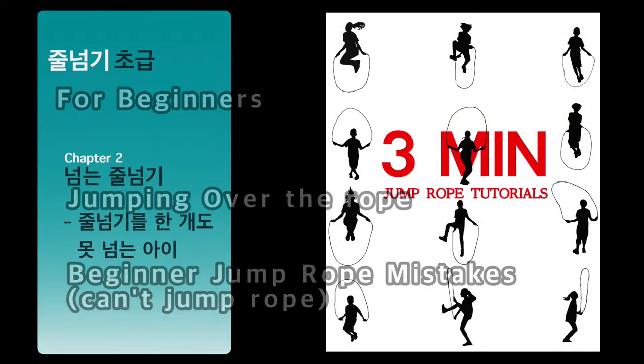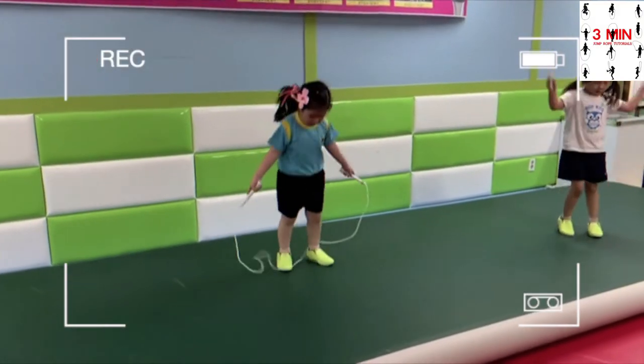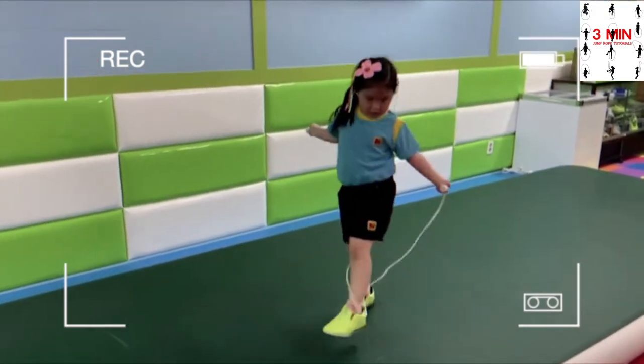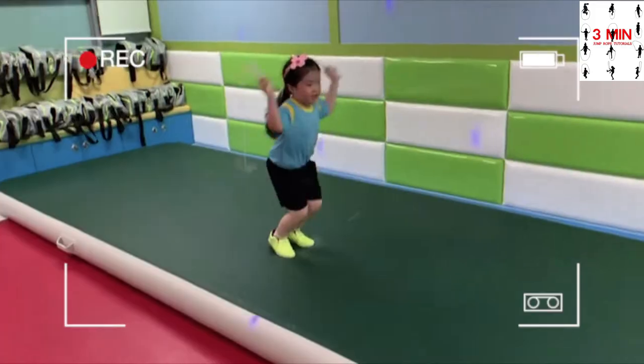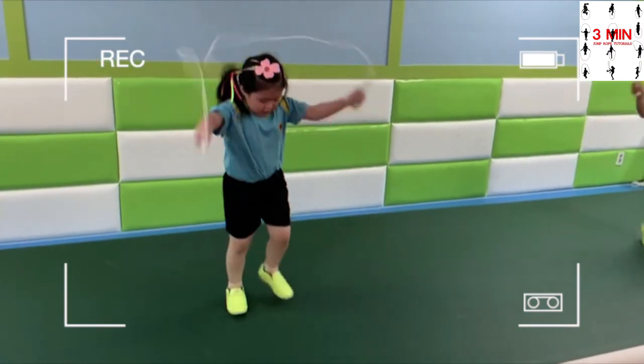Jump over the rope for beginners. Today, we are going to be talking about the common mistakes for those who can't jump the rope properly and some exercises to improve. There are two cases where kids can't control the rope and where their hands do not coordinate with their feet, which means that you should jump at the same time you swing the rope.